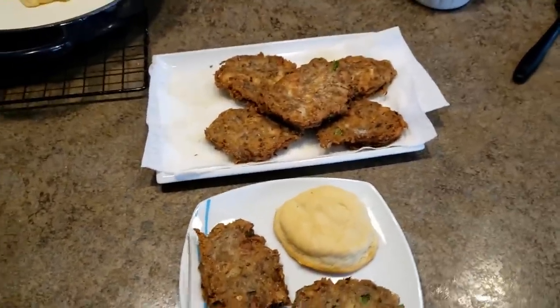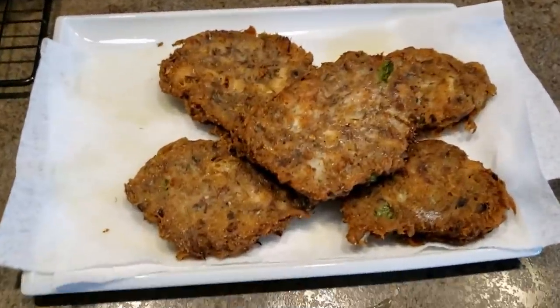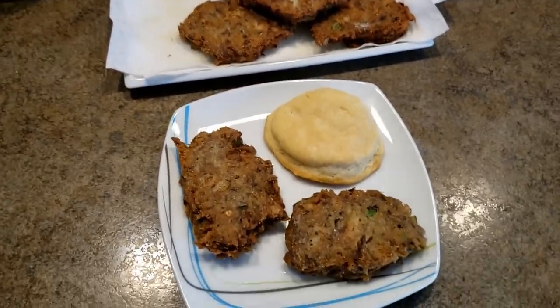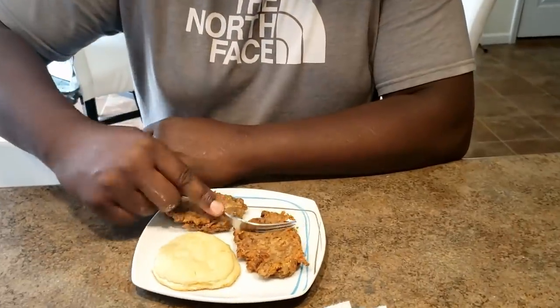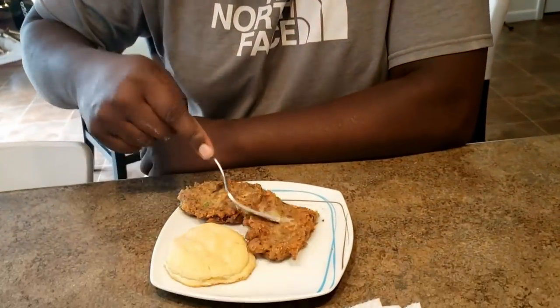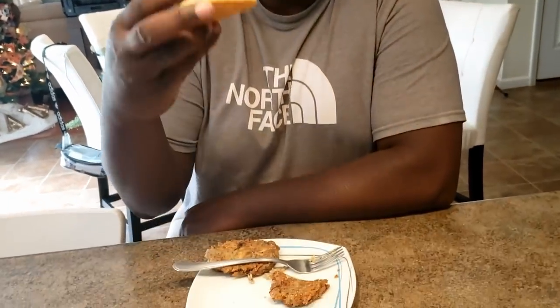Hi fam, here are the mackerel croquettes. Peggy has served me up a couple of them — they are golden brown — and another one of those incredible biscuits. They're super hot right now, still sizzling. I'm not even a fish eater, but the last two or three times you've made these — perfect. This is the best breakfast. I ain't even going to put no extra butter on this one.